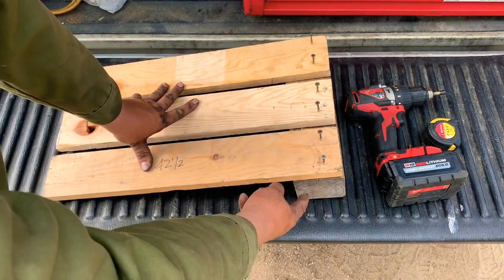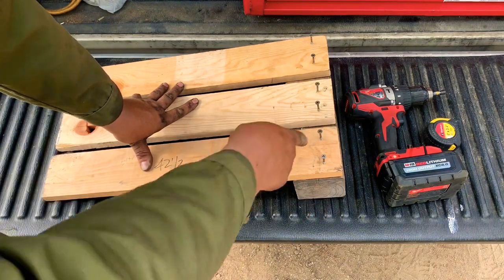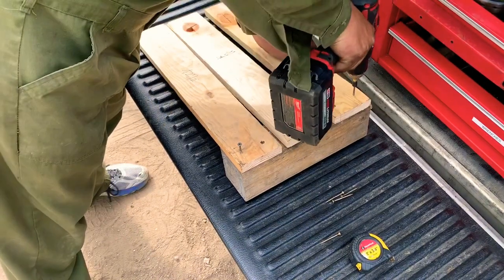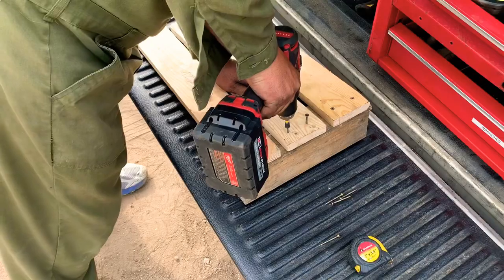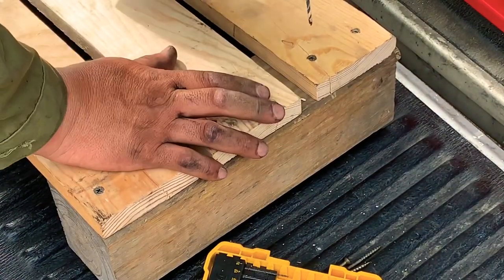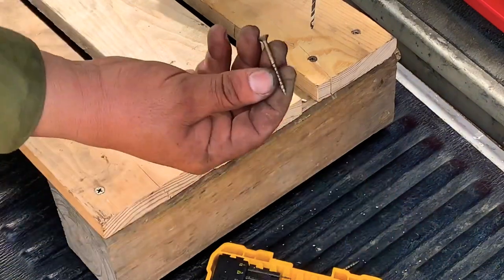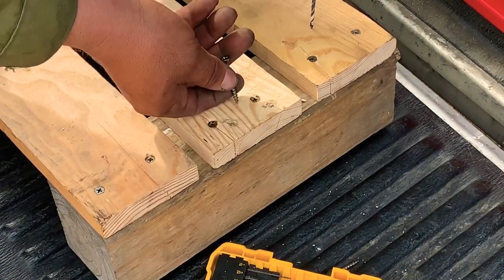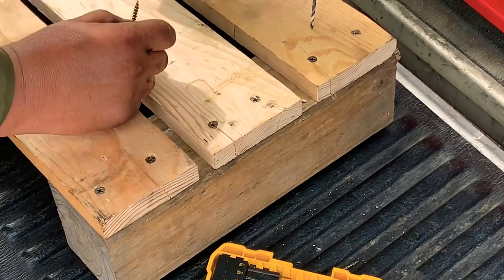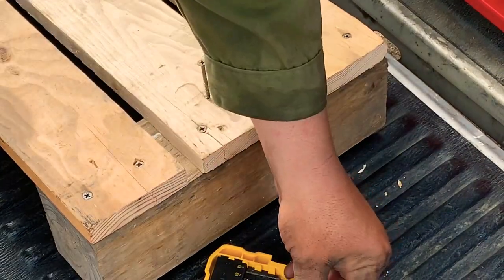We screw the four-by-four down into the base pieces of wood to give us a solid platform. When screwing the wood down, I recommend pre-drilling a hole with a smaller drill bit than the screw — that prevents the wood from splitting. If you just drive the screw straight in without pre-drilling, it will split the wood.